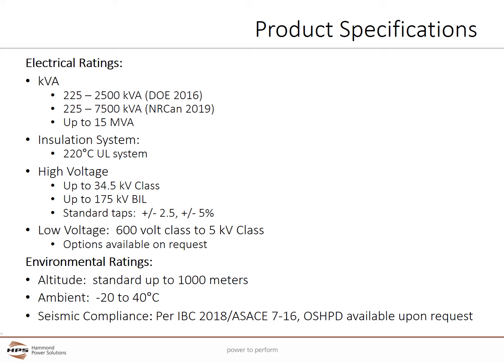Units are built to meet seismic compliance per IBC 2018 and ASCE 7-16. California's OSHPD certification is available as an option.